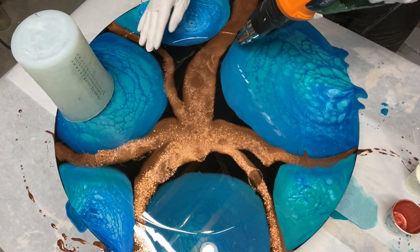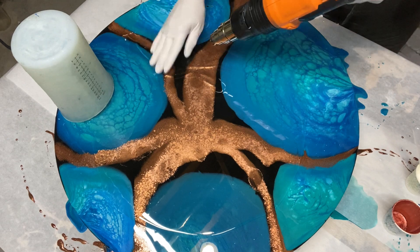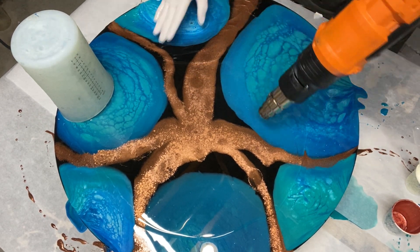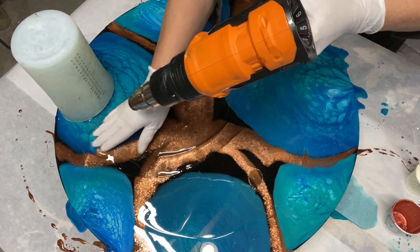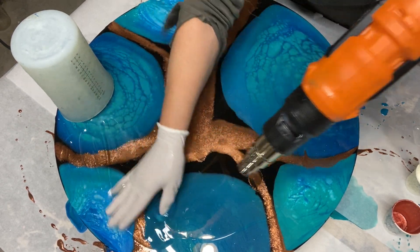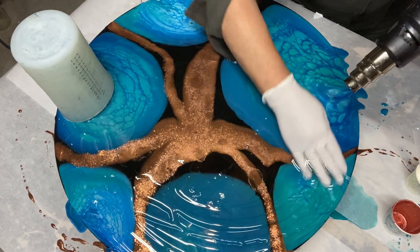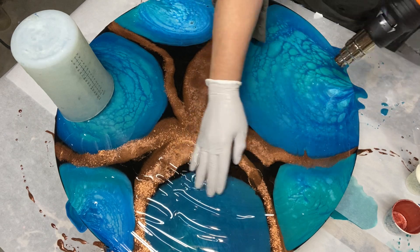When you're just heating your resin, keep moving it fast, because you don't want to burn it. You just want to warm it up so it moves under your hand.